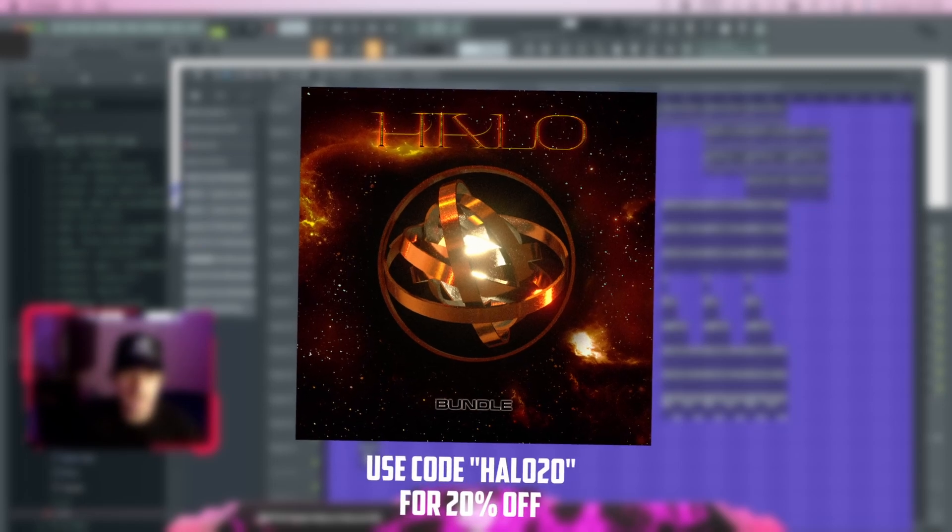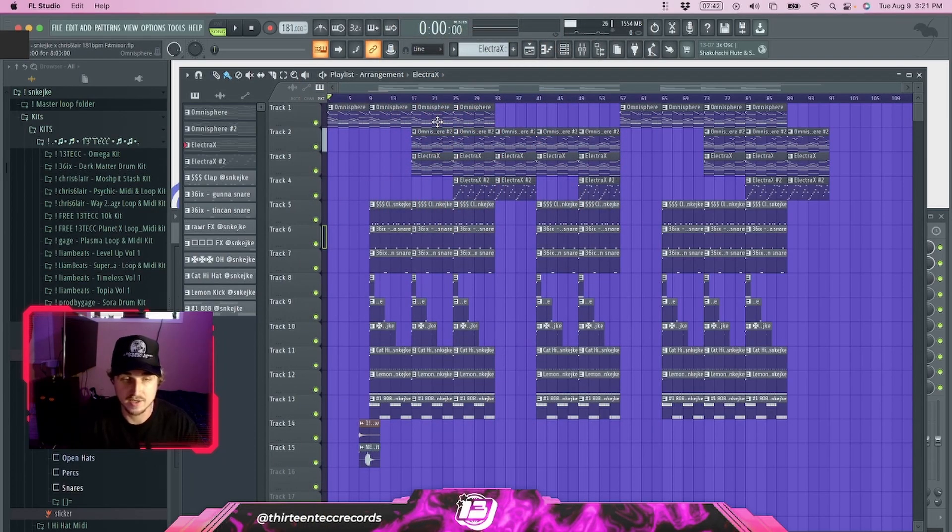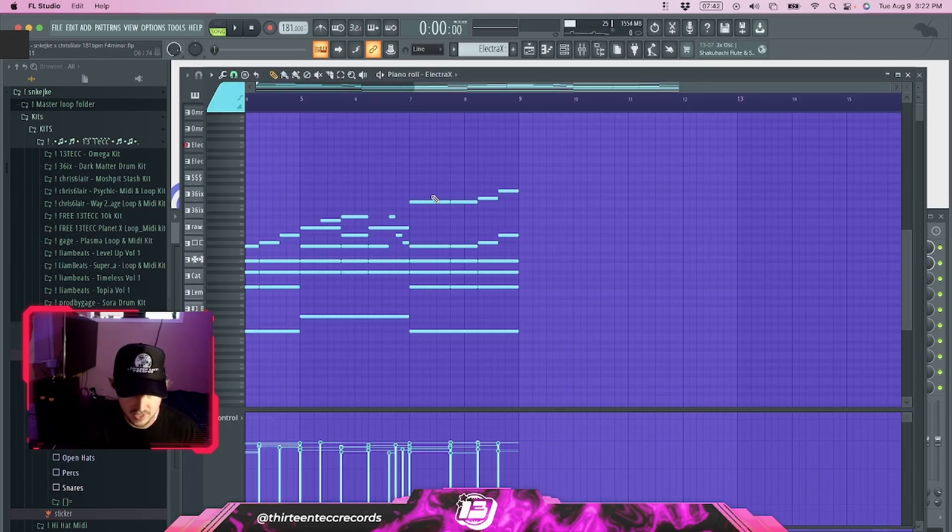These two Omnisphere banks are from my Halo kit, which is out right now. Go to the link down below and use code HALO20 to get 20% off. There's a one-shot version, an Omnisphere bank version, and a bundle version that has both. Definitely go check that out. Moving on to the next sound.